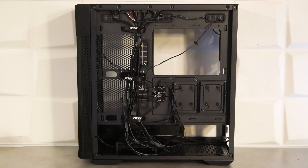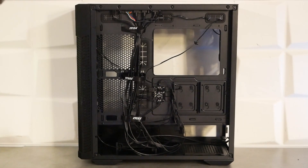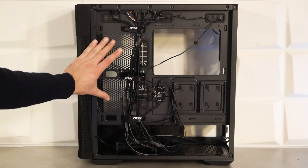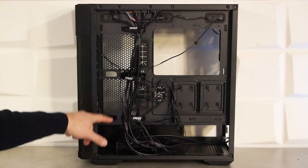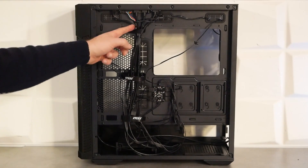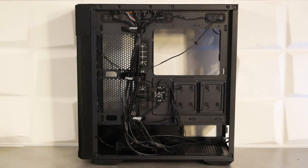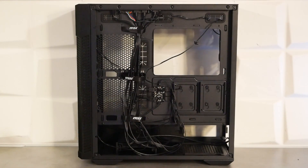Dans la partie basse, la cage HDD est compatible montage sans vis en 2,5 pouces et 3,5 pouces, avec un emplacement 2,5/3,5 pouces au-dessus. La cage HDD est amovible. L'emplacement alimentation dispose de deux bandes en mousse. Sur le côté, des points de fixation pour deux ventilateurs de 120 mm avec des petits passages pour leurs câbles, compatible également radiateur watercooling en 240 mm. On note des scratchs au centre pour regrouper les câbles et de nombreux dispositifs pour colliers, permettant un montage ultra propre.